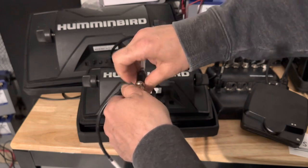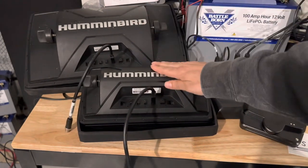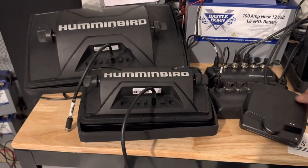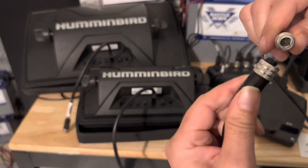Another option: let's say I had a Mega Live and I want to set up a dedicated Helix on the bow just for Mega Live. We've got the dongle cable, we've got the ethernet cable, and then we go to the end of the Mega Live right here and connect them.